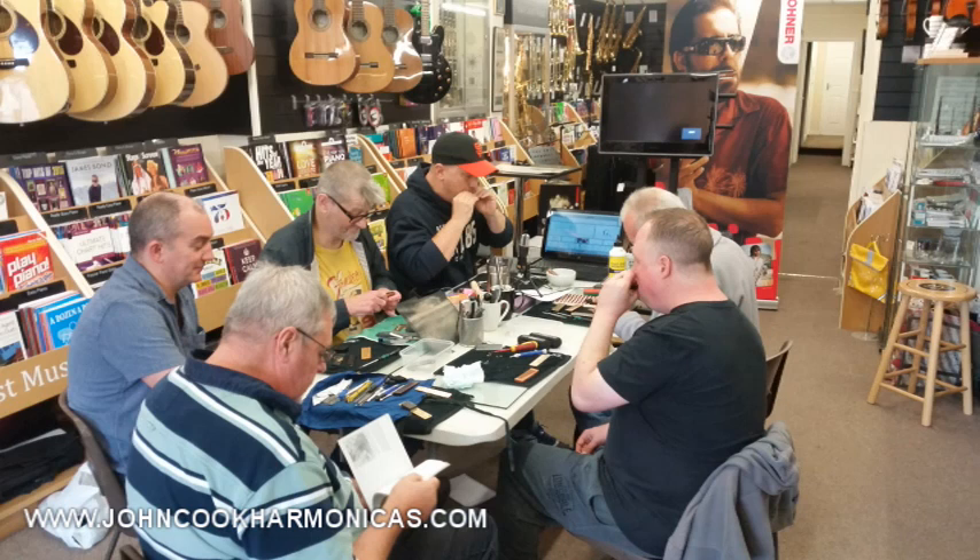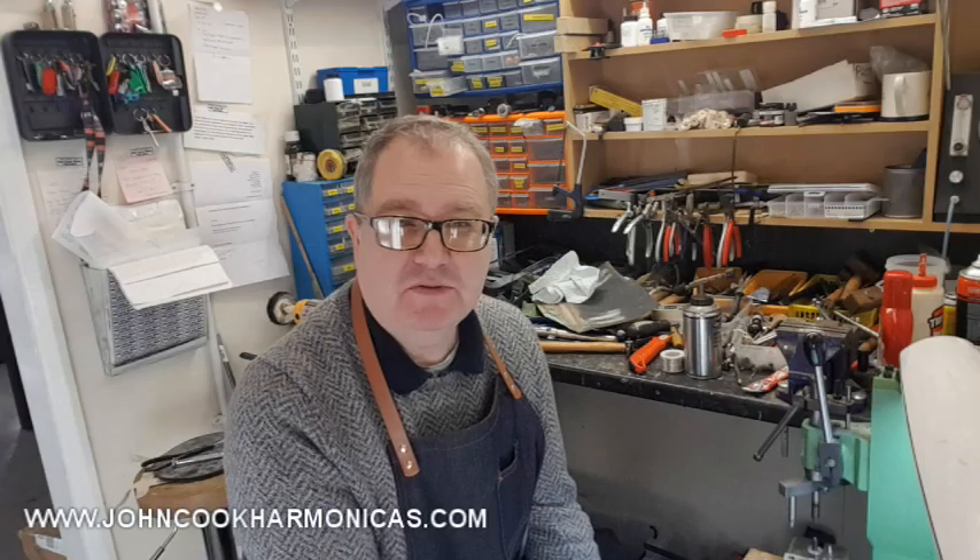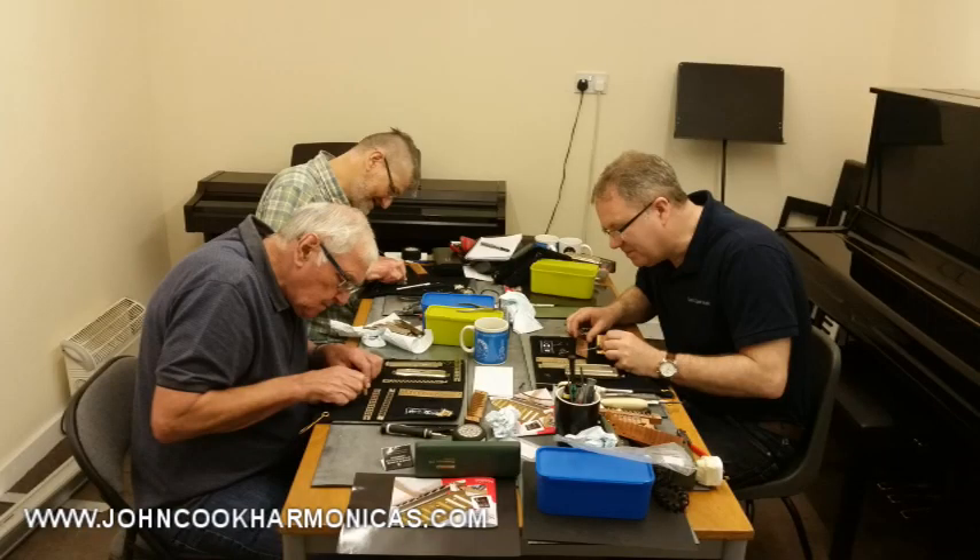That's going to be a bit of a twist compared to previous classes — we will be using the original Hohner equipment when we repair the harmonicas. The dates are on the website and the prices are the same as last year and the year before: £65 for the full day, limited to five people.